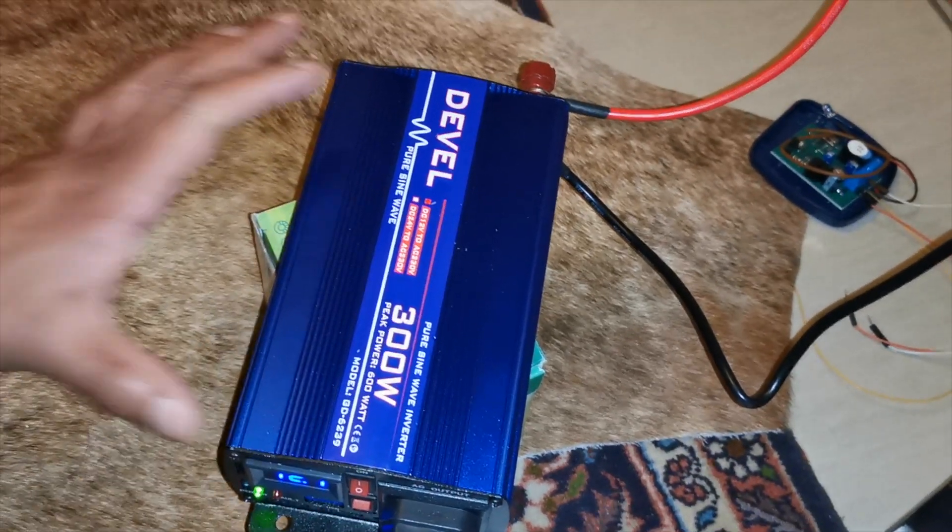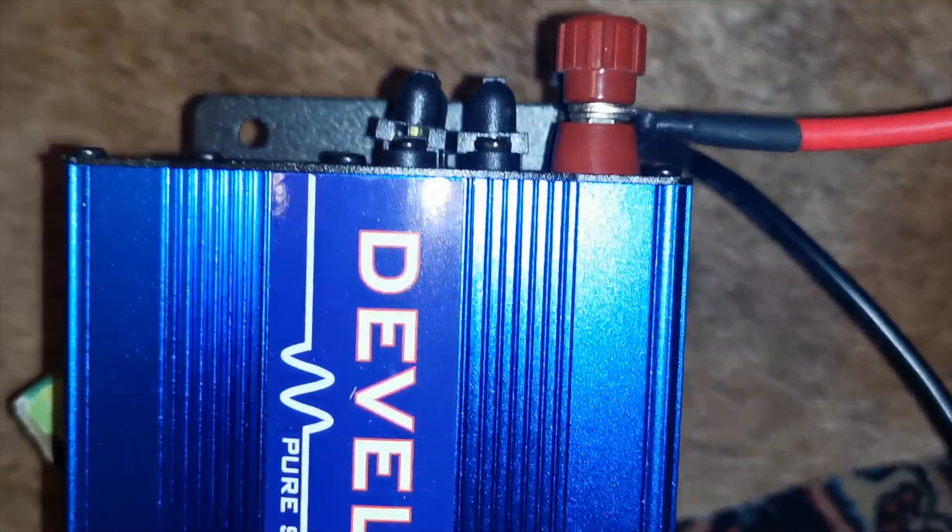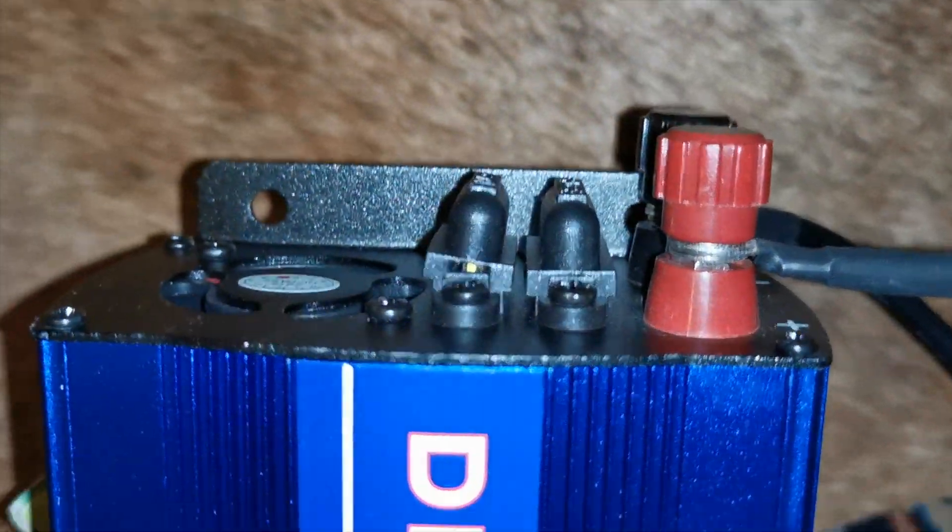In this video we are going to review a DEVIL POSION WAVE 300 Watt Inverter. It's quite a compact inverter, probably about 25 cm by about 10 cm. You've got terminals here for your battery connection and 2 fuses, and there's also a fan to keep things cool when it's delivering high power.